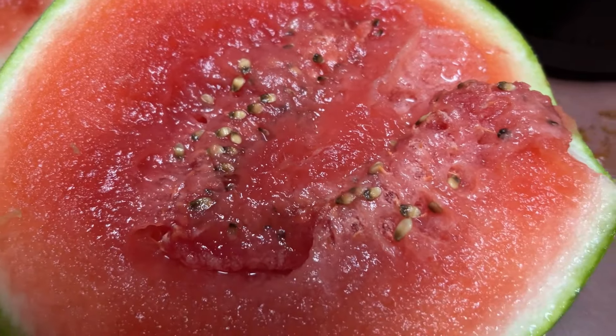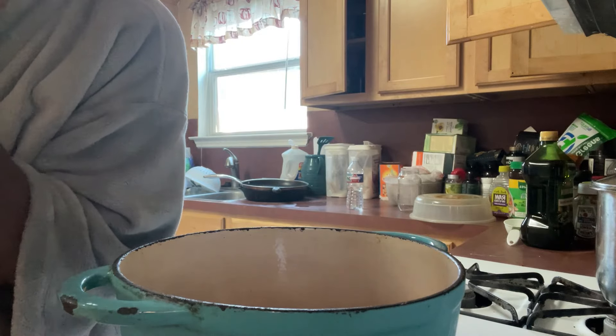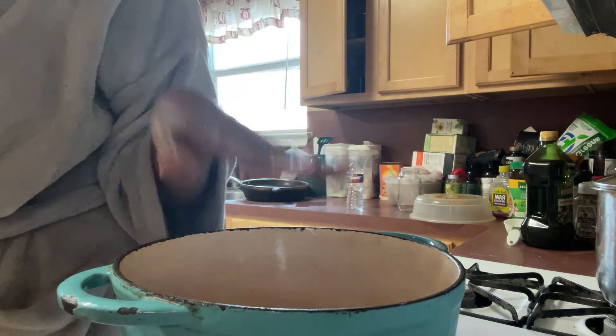What's up, y'all? We are having chili cheese sausage dogs today, and I'm about to make the chili.